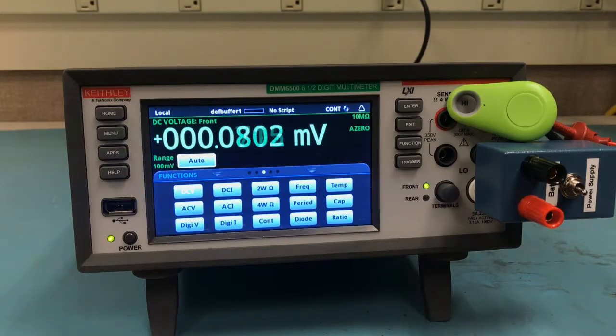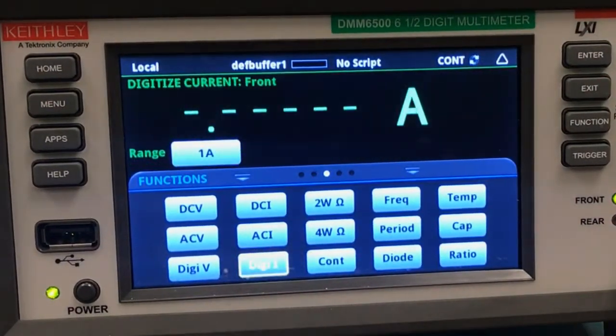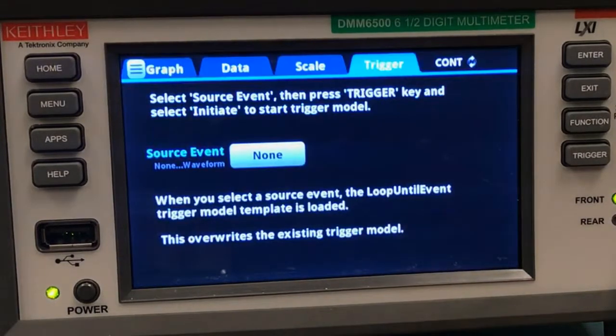So here we have our DMM6500, and I've just turned it on so it's in its factory default state. It's in an experimental setup like I described earlier, and you can see our little green Bluetooth device up in the corner there. We're going to start by selecting our digitize current function, and then we'll swipe one screen to the right and click Setup Trigger, because we want to capture this automatically.